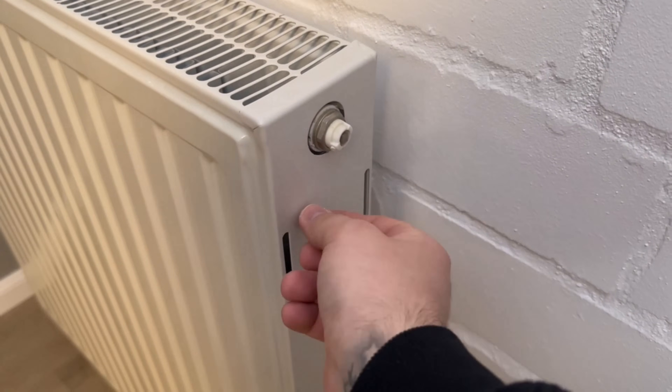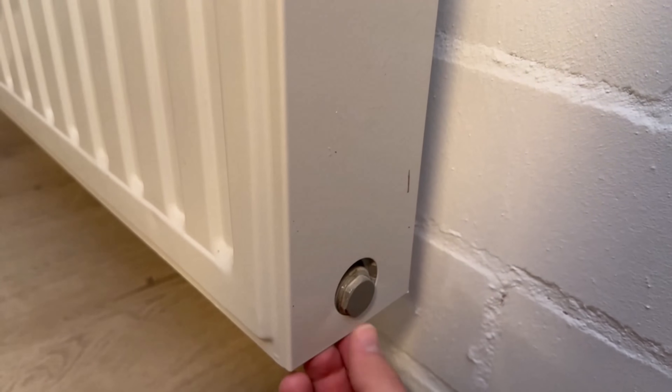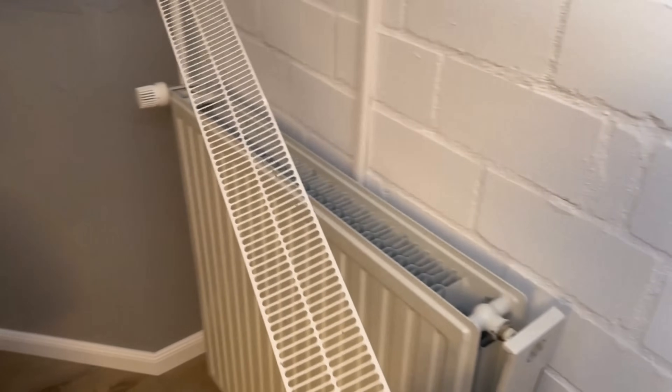But it is very easy to remove it. Either you have a small clip on the side that you can unscrew or remove, or if this is not there, as with my heater, then you simply have to push the lower side panel upwards once. Then you can remove it to the side at the top to simply pull out the grill.